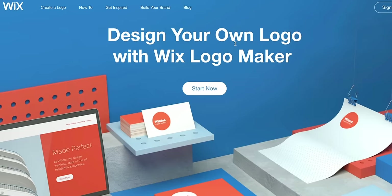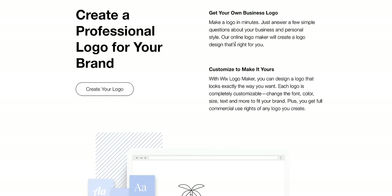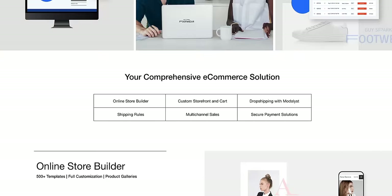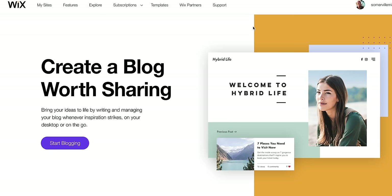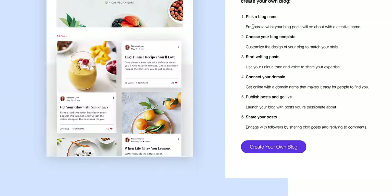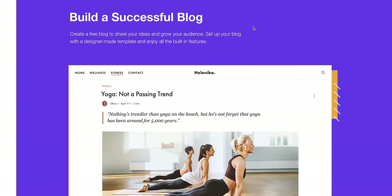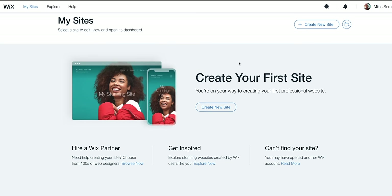But first, a brief word from our sponsor. If you're looking to step up your branding and website game, then look no further. Wix.com is the solution. You can professionally brand your business in just minutes with their online professional logo maker, build a super sleek and functional e-commerce site, and bring your ideas to life with their blog creation tool. Those are just three of the many useful tools that Wix has to offer. Make sure to hit that link in the description down below and start building your brand today. Thanks to Wix.com for sponsoring 9to5Mac on YouTube.